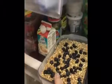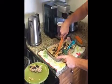Overnight — now it's the morning. Take them out. Next we just cut our pieces.